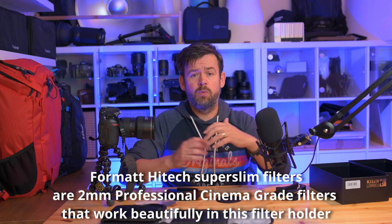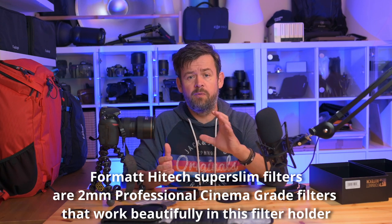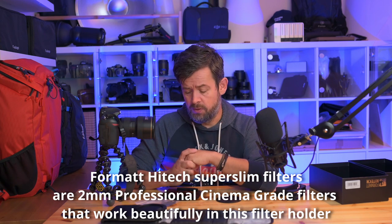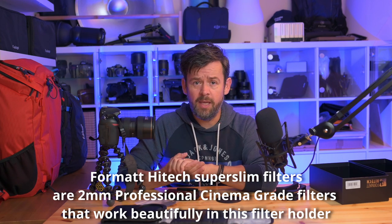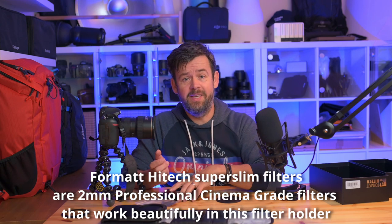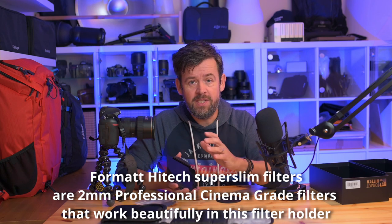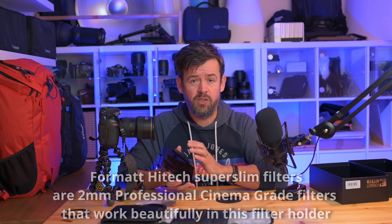For cinematography you can use the magnetic CPL, the three-slot filter holder, the Firecrest Ultra Super Slim cinema filters, and the Firecrest Diffusion Filters — the Black Super Mist and Super Slims too. I have reviews and links for all of these in the description below, along with a discount code.